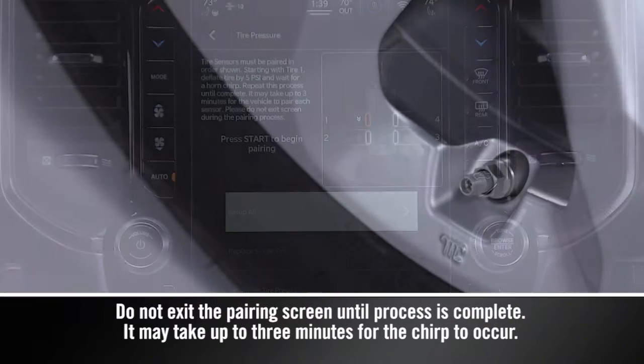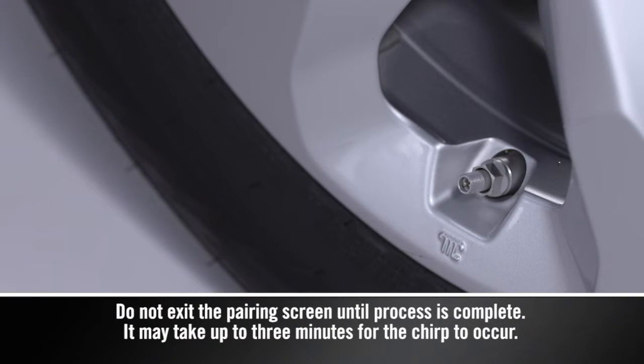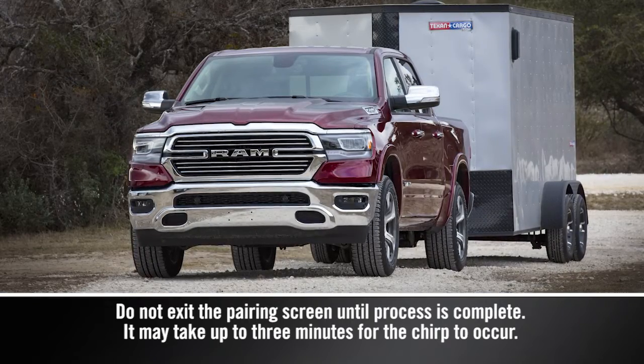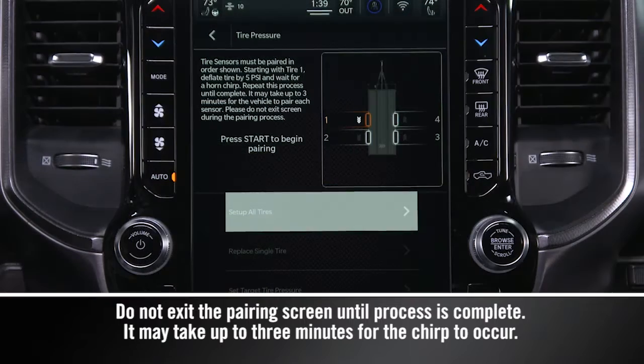Starting with Tire 1, deflate the tire by 5 psi or 34 kPa and wait for a horn chirp, indicating the sensor has paired. Repeat the process until complete.